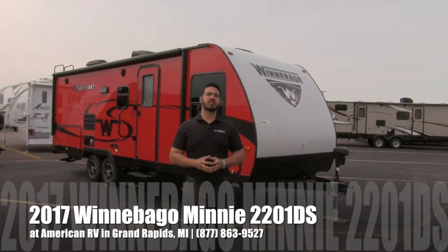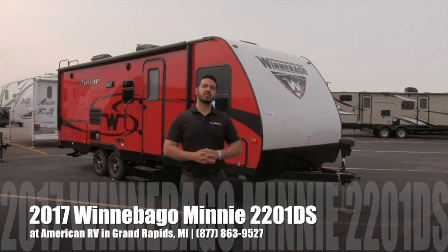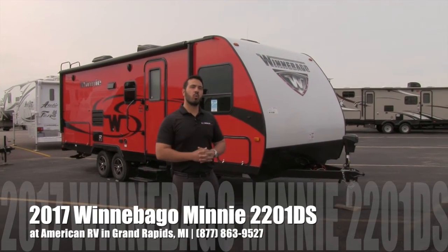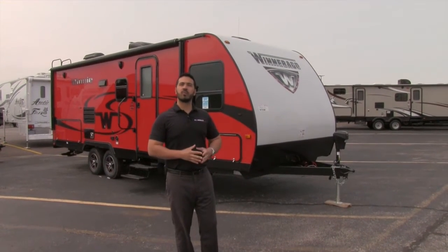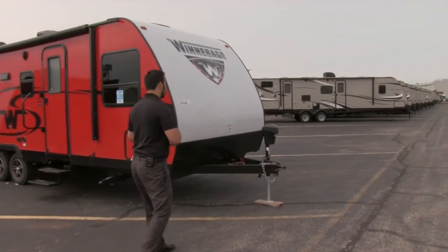Hi folks, I'm Ian Baker, the product specialist here at American RV in beautiful Grand Rapids, Michigan. Today I'm going to talk to you about the 2017 Winnebago Mini 2201 DS. It's going to be a fantastic rear bath floor plan, but let's go ahead and start up front. We'll make our way back and then head on in.